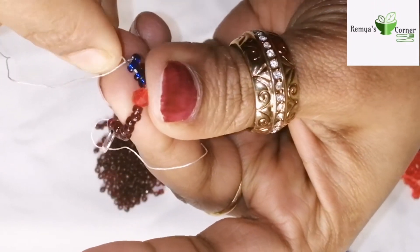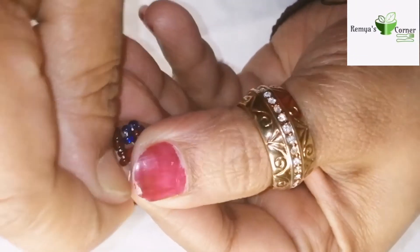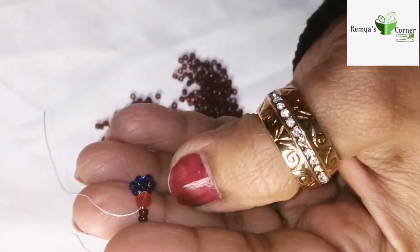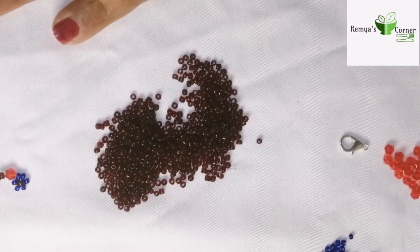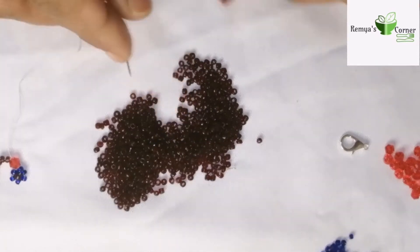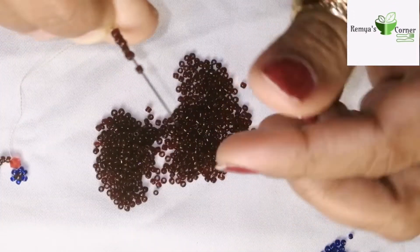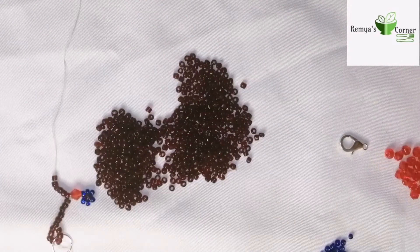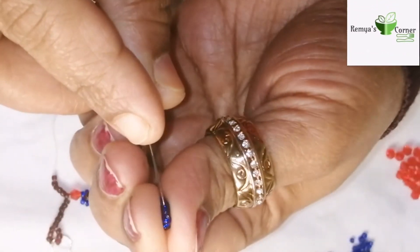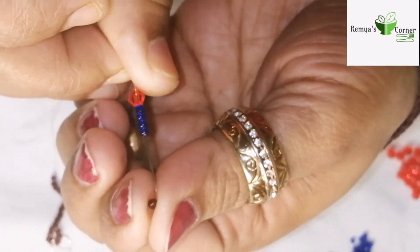We will remove half of it and cut it off. 6 seed seeds. Blue seeds. 6 seed seeds. Red seeds. Blue seeds. The brown colour and the brown colour.